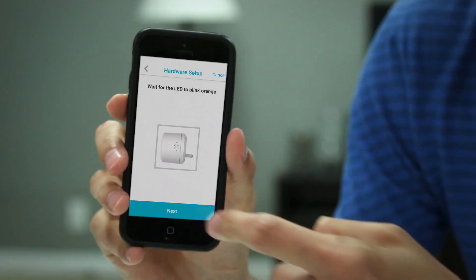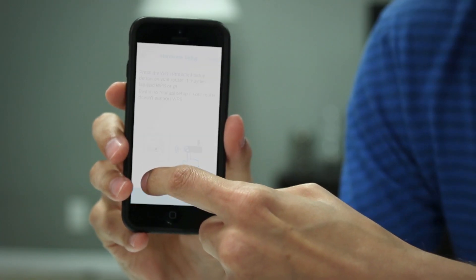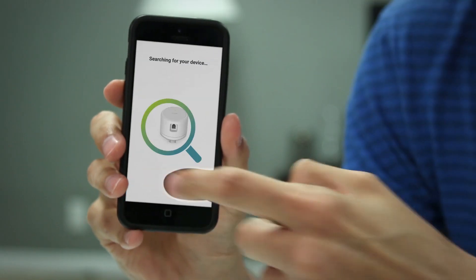After you've plugged it in, hit next, then wait for the LED to turn orange and hit next again. Next, it's going to ask you to press the WPS button on your router and then hit next. Then hit the WPS button on your Wi-Fi water sensor and hit next. Once the LED becomes solid green, hit the green button. After the app finds the device, you'll be given the option to give it a new name and a custom image, and then hit finish.